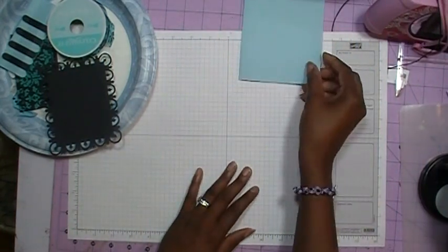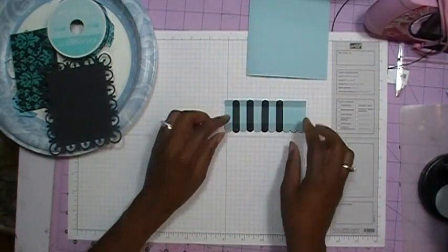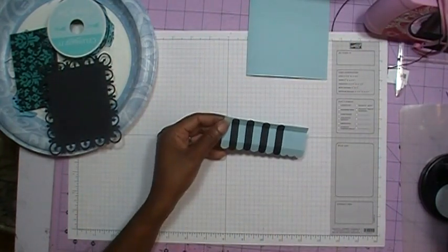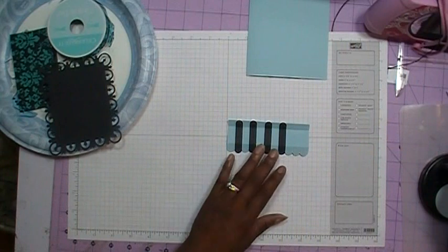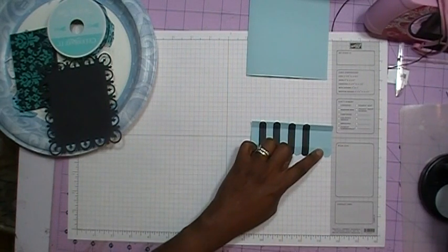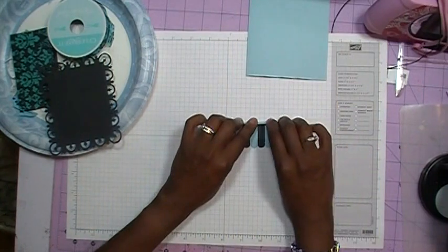First, I'm going to set this aside and create the awning for the card. I've already started - I cut a piece of cardstock measuring 4¼ by 2 inches, scored it at 3⅛ of an inch, and scored it again at 1¼ inches. On the 3⅛ inch side, you're going to fold that scored piece back like so, because you want this to lay down on the card like an awning.